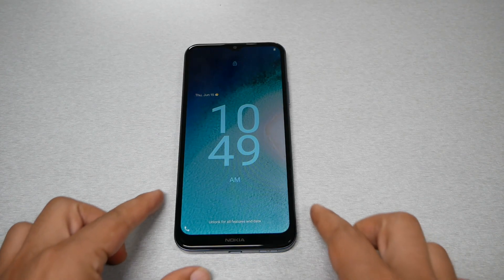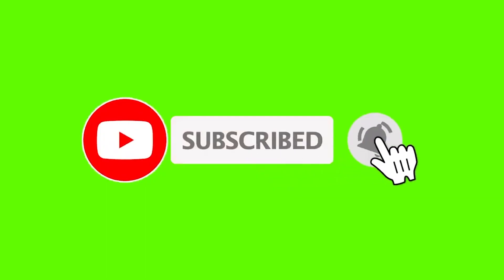I wish you guys find this video helpful. If it did, give a thumbs up and subscribe for more. Thank you so much for watching — as always, we will talk to you in the next video.